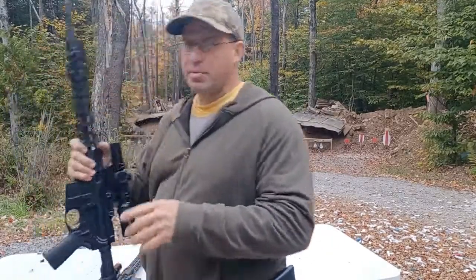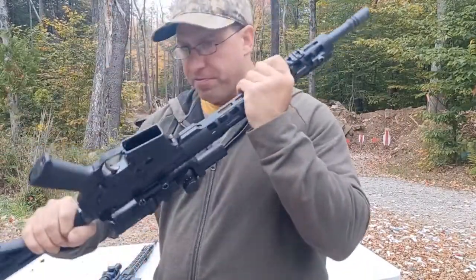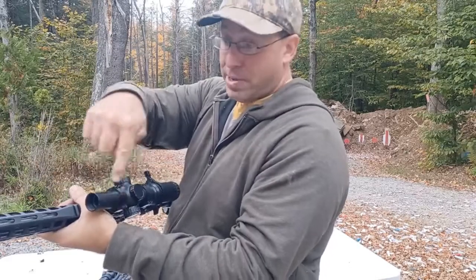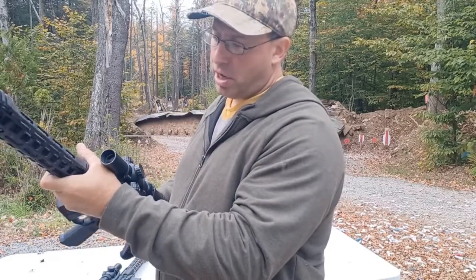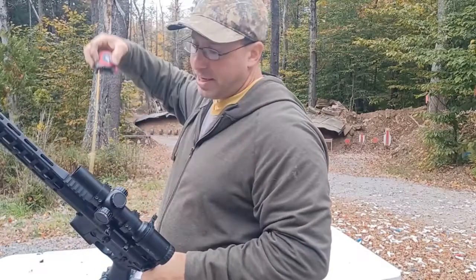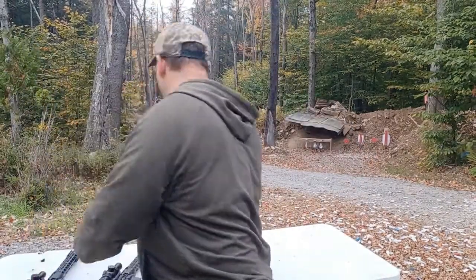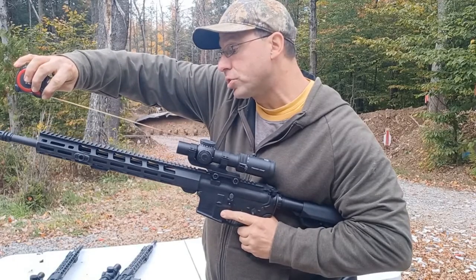If you get into a gun grappling situation — picture where you're fighting over the gun — if your hand slides down into this position here, it's now in a prime position where if the rifle is twisted, it's going to break bones. It'll break your thumb either here or there. That's a thumb breaker right there. On this scope, from here to here, that section is three inches.